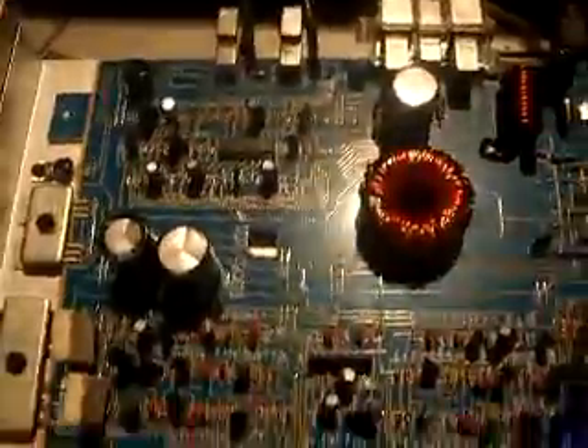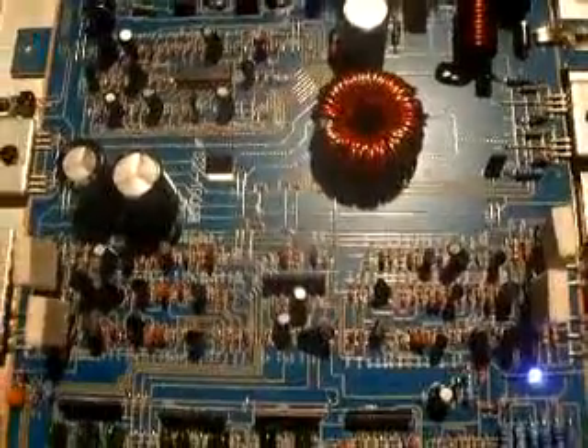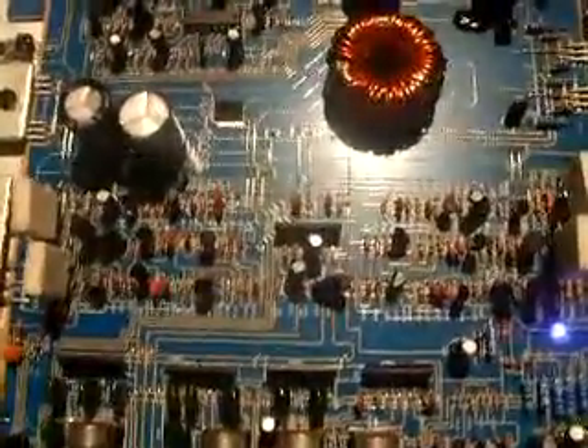If anybody knows anything about amps, bridging an amp is really not the best thing for the amp, because you've got to worry about your impedances. If the amp's 4-ohm stable bridged and you want to hook two 4-ohm subs up — which a lot of people do — that'll cause what happened here. So let me get into what I did with this mod.